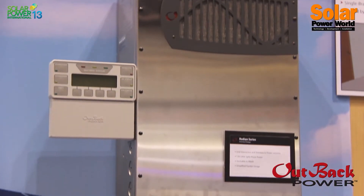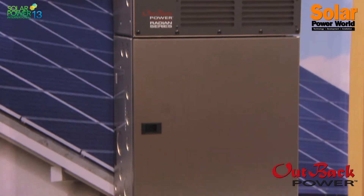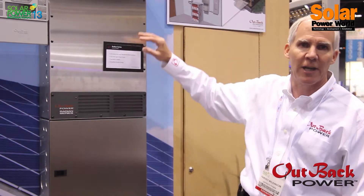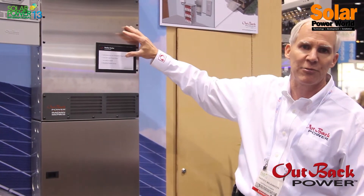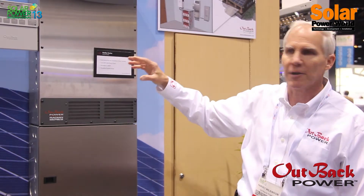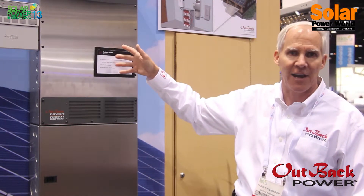The way it works is we have a Radian between 3.5 kW and 8 kW — a Radian bidirectional inverter, which essentially simulates the grid in case the grid goes down. It's placed between your grid-tied inverter and your grid. When the grid goes down, this will disconnect from the grid, act as the grid, and create the sine wave.